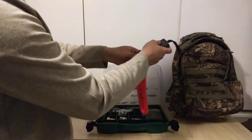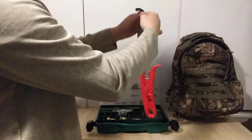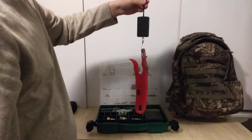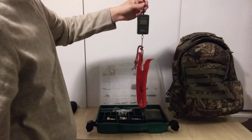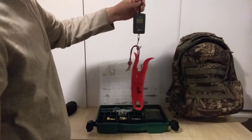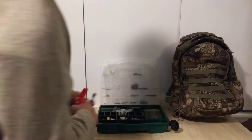This bottom portion opens up and there's a scale — it turns on, you can get kilograms or pounds. You get your fish on the gripper, tie a little knot, hook it on, and weigh your fish just like that. It's a really easy way to weigh your fish using your scale.